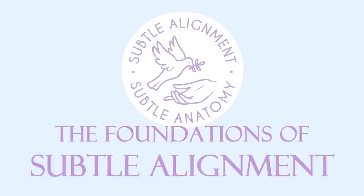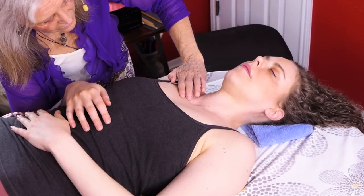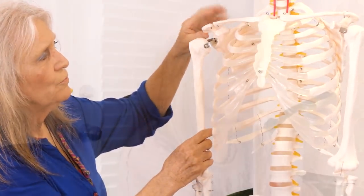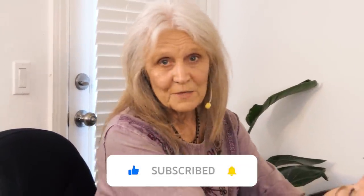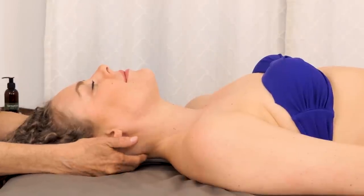I want to invite you to explore my course, The Foundations of Subtle Alignment. It is going to take you beyond the work of massage therapy and into the world of the subtle anatomy. There are some things that are changing a little bit in my practice — I'm not doing a lot of massage anymore, I'm doing other work, so I'm going to be integrating some of that in so you'll get to see a little bit more.